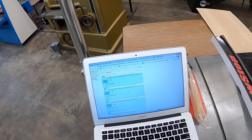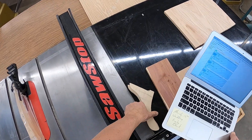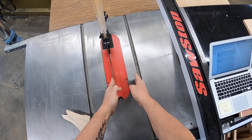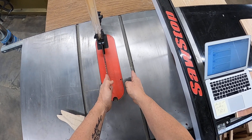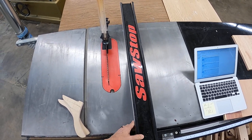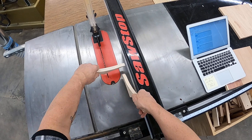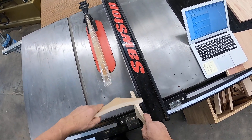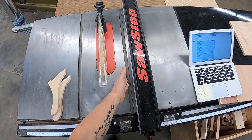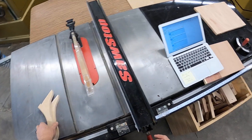Next question: you must use a push stick when cutting wood unless it's six inches wide — true or false? So six inches wide means that if it's under six inches, the groove won't be showing. You're going to be using the push sticks to keep your fingers six inches from the blade. If it's wider than six, the groove will be showing and you do have room to use your hands.